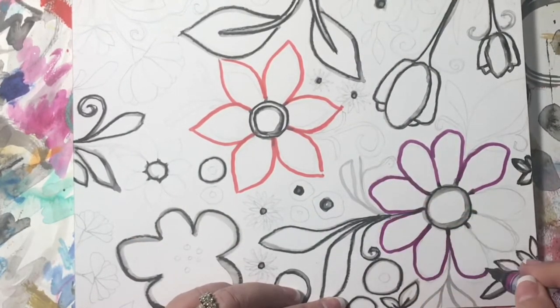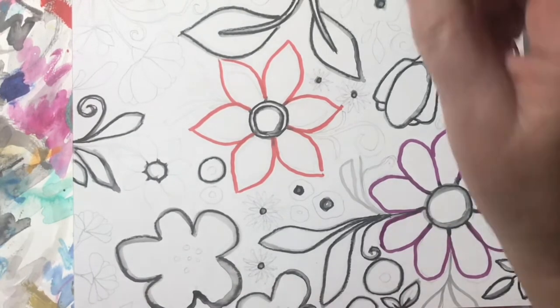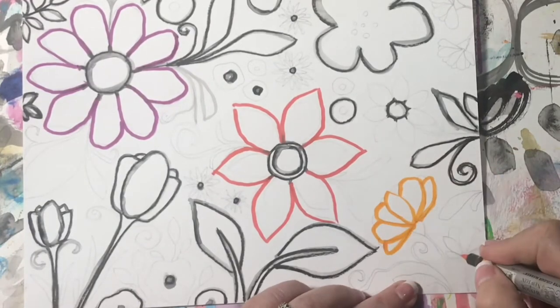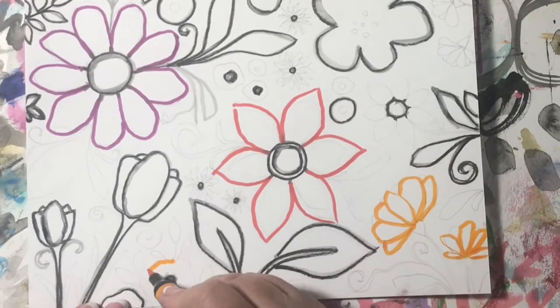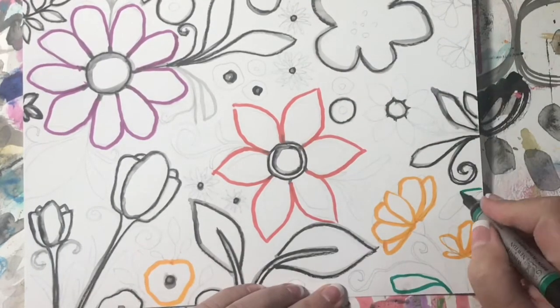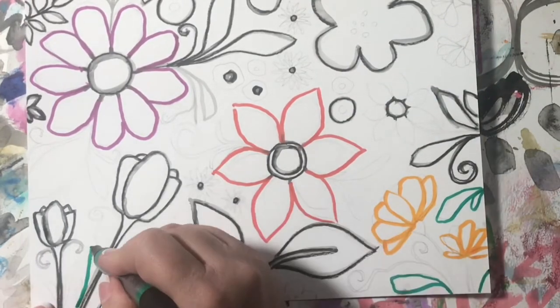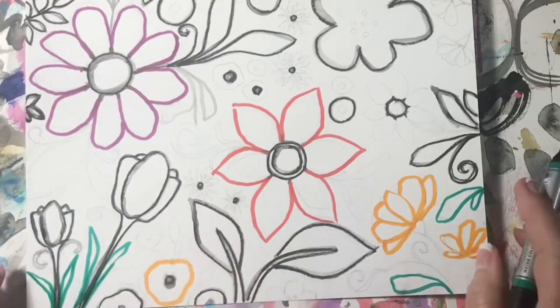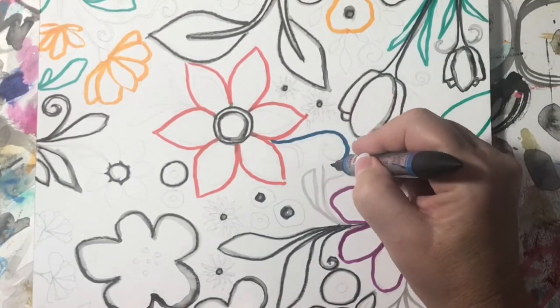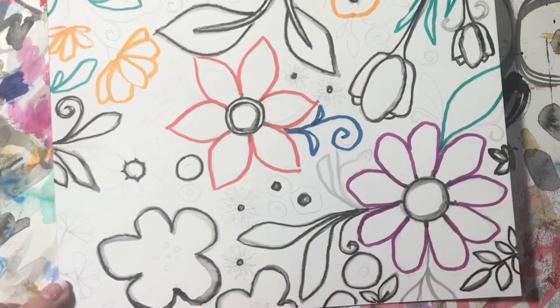Now I'm adding my Windsor and Newton watercolor markers. These are ones I've used before — I've had them for many years and they are still as bold, vibrant, and saturated as when I bought them. They're a great investment. They're double-sided: one is a thick tip, the other is fine, and after you draw with them you can add water just like watercolor and they blend.